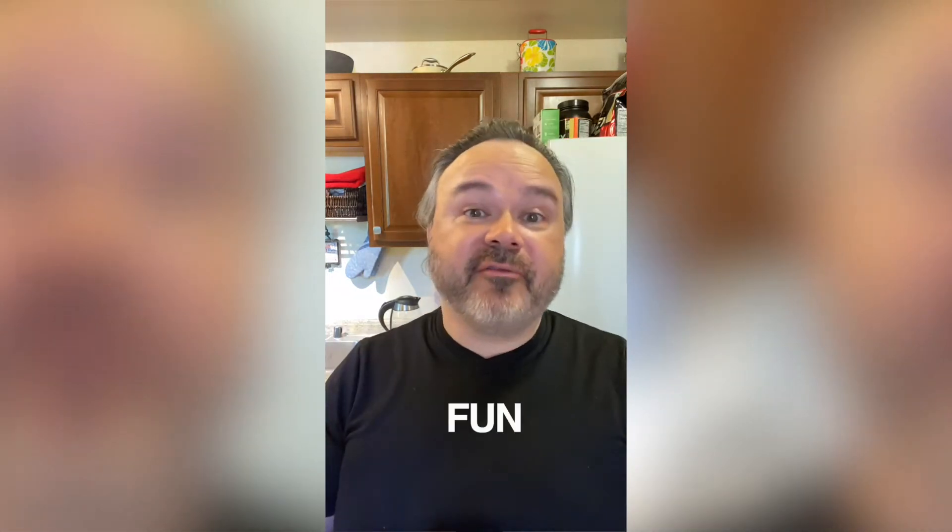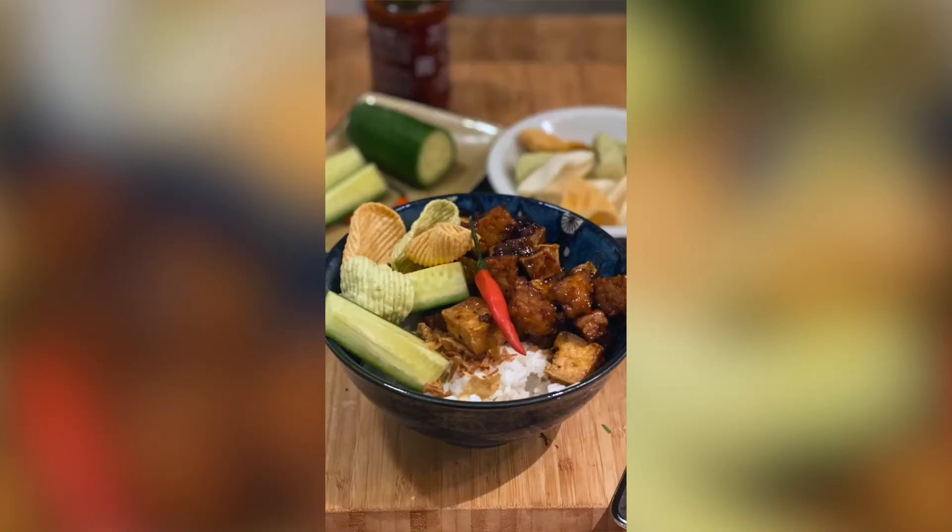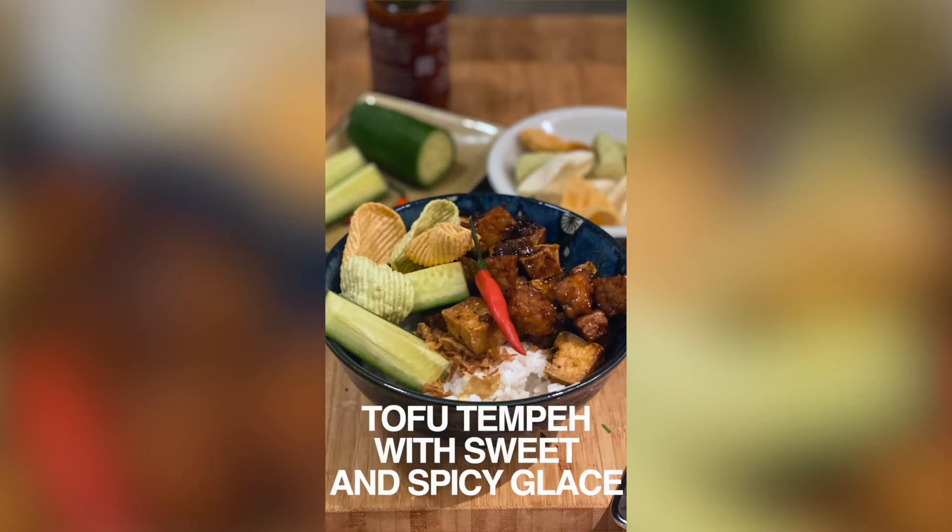Hi friends, it's Jeff. Welcome to another episode of Cooking with Keith Berry. We are organizing another party for our taste buds and we're having fun while doing it. We are making tahu tempeh kecap, or tofu tempeh with sweet and spicy glaze.